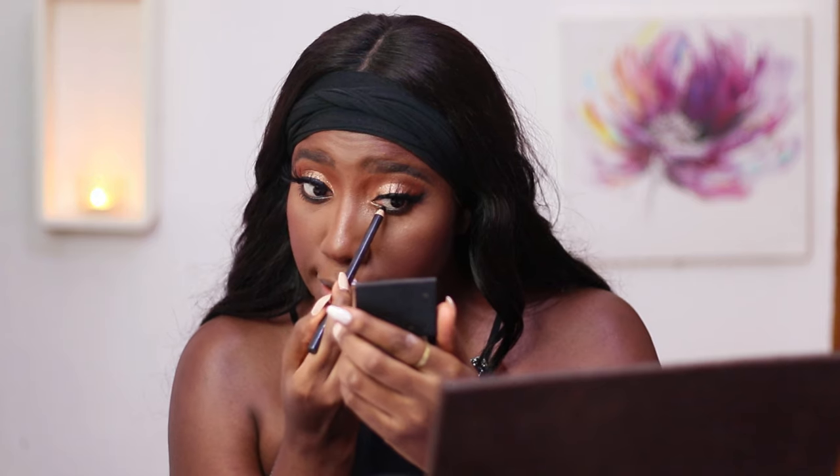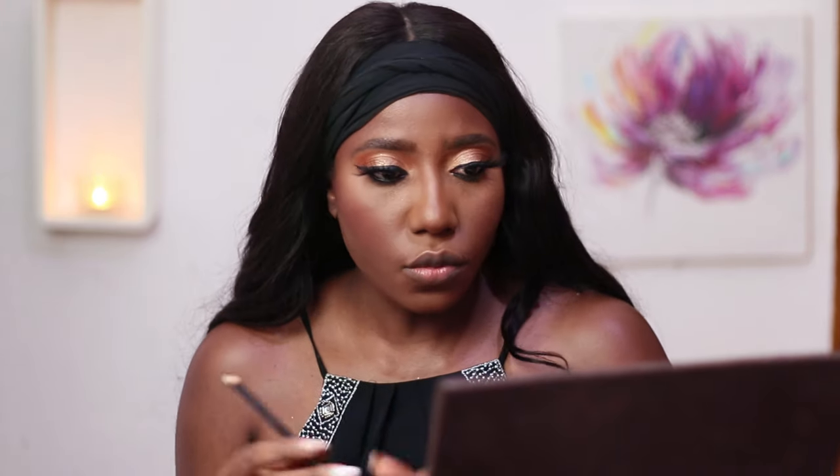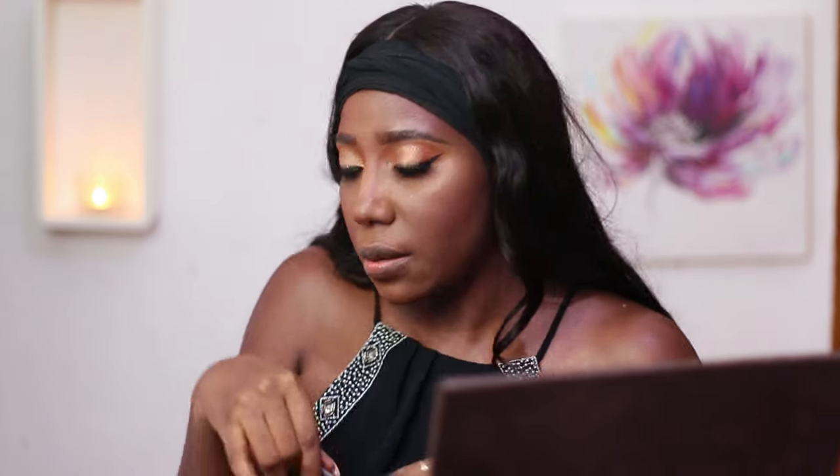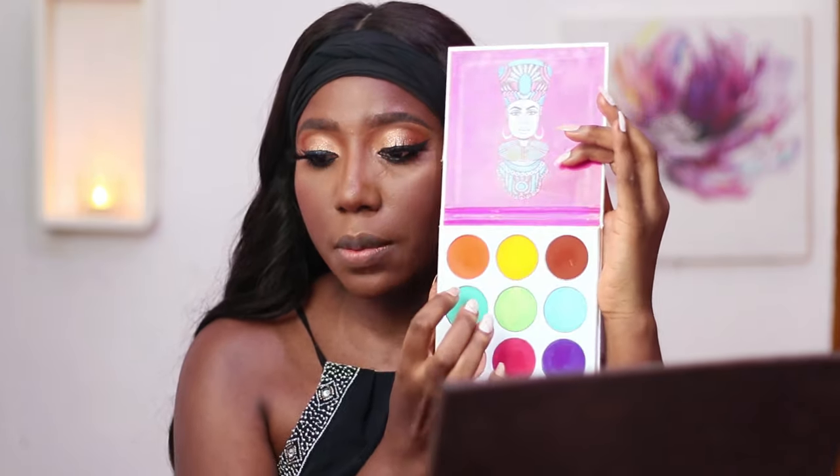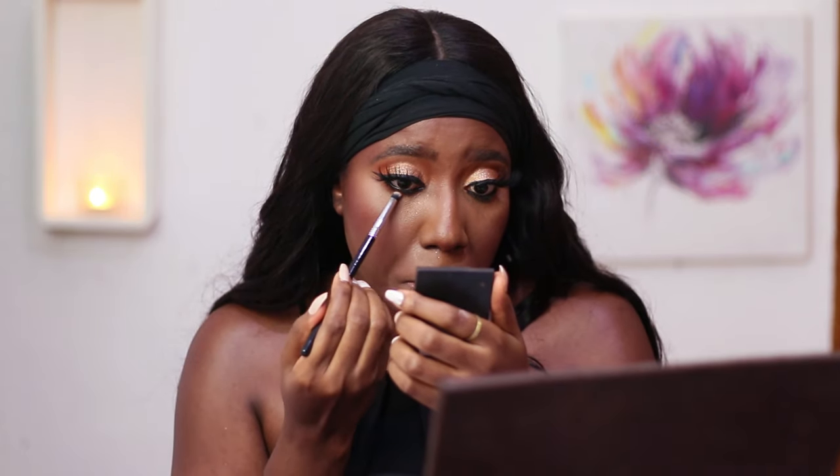Just to line my waterline I'm going to use a pencil — this is from Zaron. My eyes are about to tear! To bring everything together I'm going to use those two eyeshadow shades I used earlier on the top lid and apply them right at the bottom lash line as well.